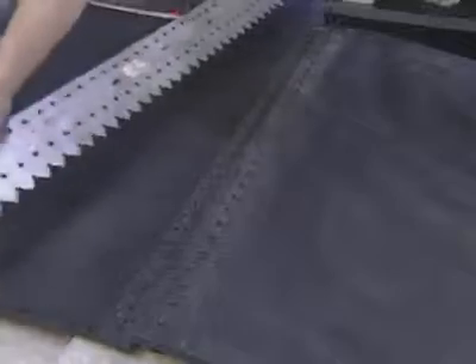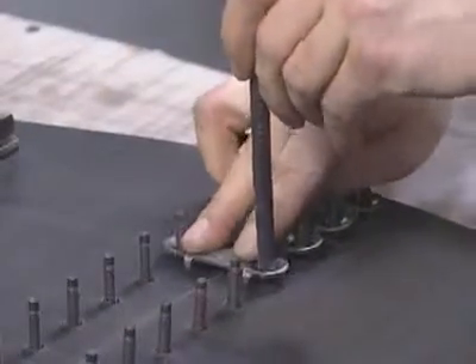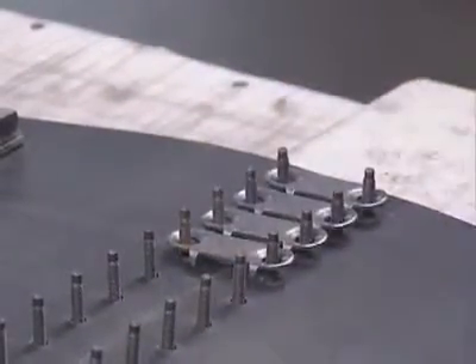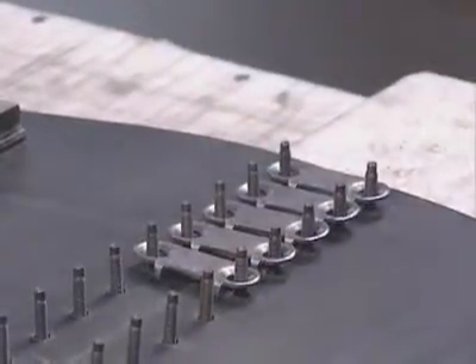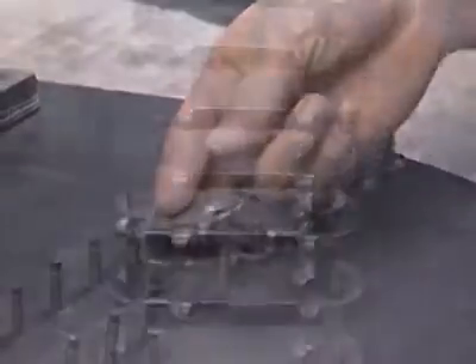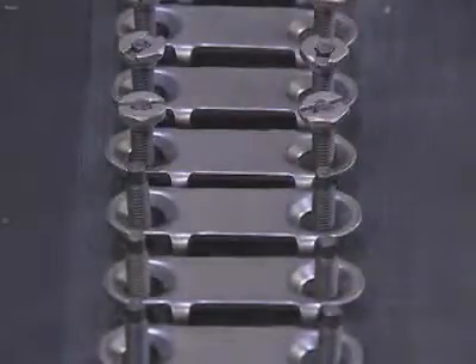Now remove the template and begin placing the top plates over the top of the exposed bolts. In order to avoid damaging the bolt thread, you may use the bolt horn to work the top plate into position. Do not drive the plates into the belt surface at this time. Next, start the nuts on the bolts by hand.